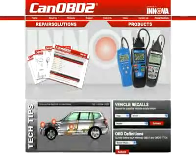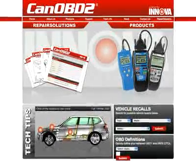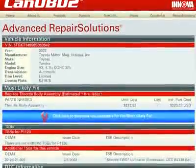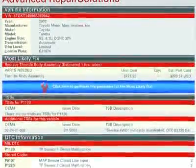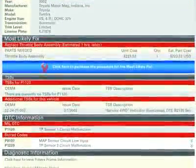All Innova tools come with complete access to the optional CanOBD2.com repair solutions database. By using your Innova tool with CanOBD2.com, you will be given a full diagnostic report, probable causes, repair procedures, most likely fix, and more, which makes Innova the most comprehensive diagnostic solutions company out there today.